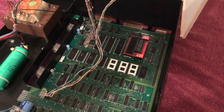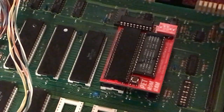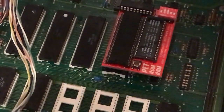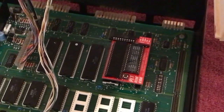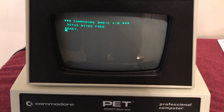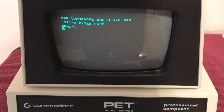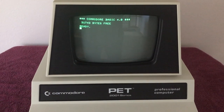The board from The Future Was 8-Bit is now installed in my machine — you can see it installed right there. It was super easy. I installed the 6502 processor in the board on my workbench before sticking it into the PET, just to avoid any risk of breaking something. Went in really easy. I'm going to close the lid and turn it on. BASIC 4.0, 32K memory — awesome! The machine is maxed out with RAM and it's got the most up-to-date BASIC for the PET machine. Commodore BASIC 4.0 is rocking on my machine.